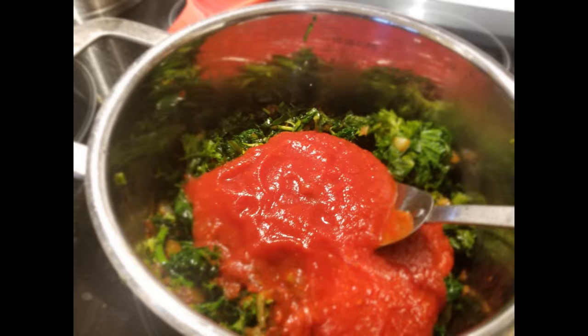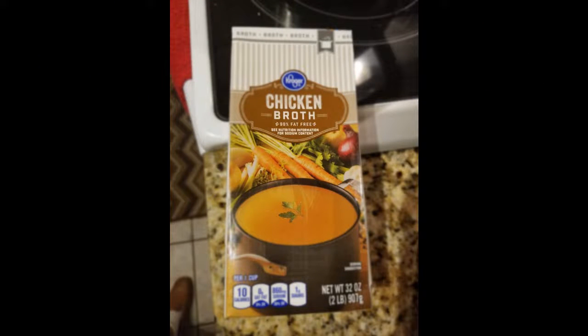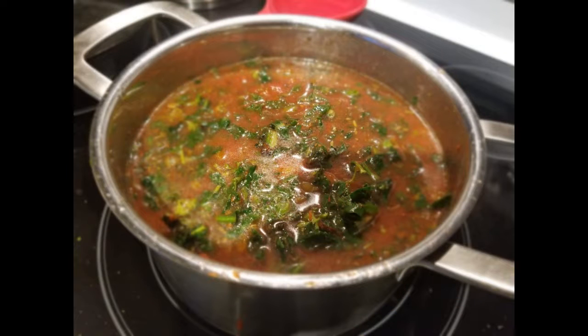So you can see I've got that tomato sauce in there — there's not a lot of water. I stirred it all up and mixed it with the greens. Then I added chicken broth — I think this is almost 32 ounces — the whole container of chicken broth. And so now this is what it looks like, and I just started simmering with it.